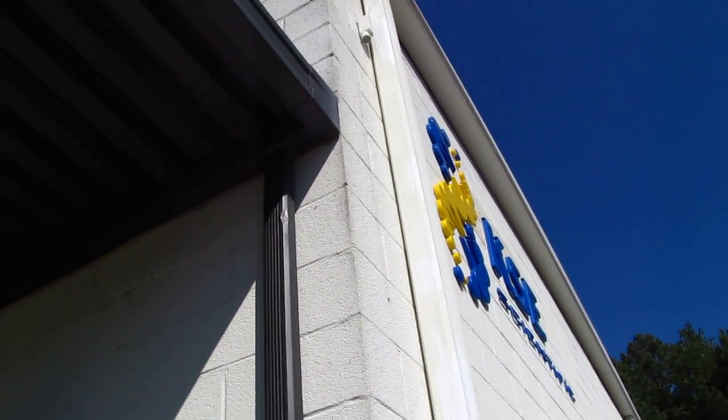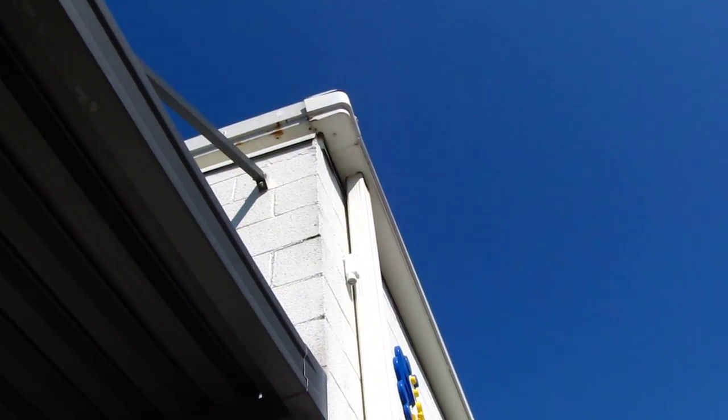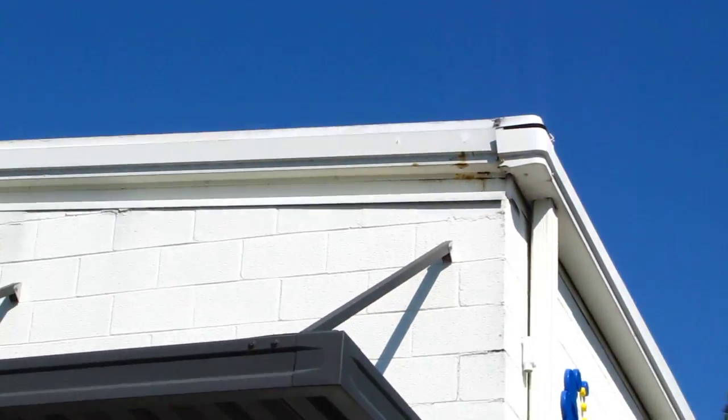Basically the gutters — power washed and painted. So the gutters down this side, the downspouts on this building, and then across the top on this side as well.